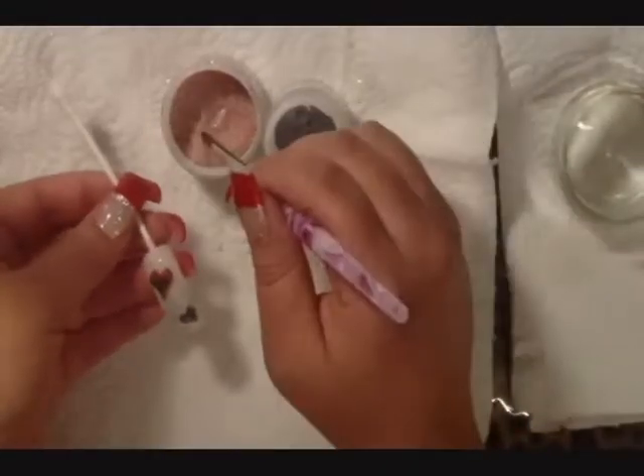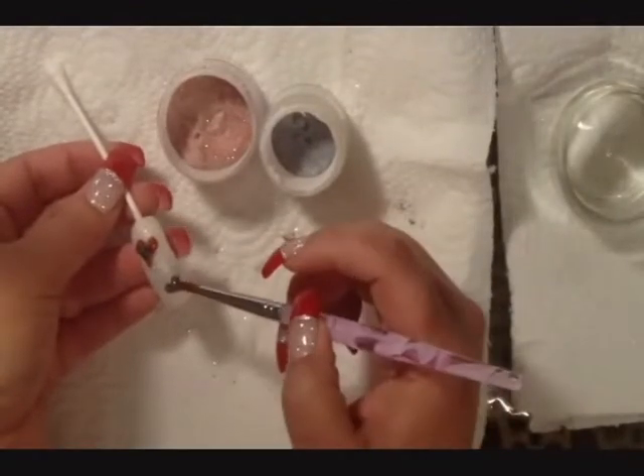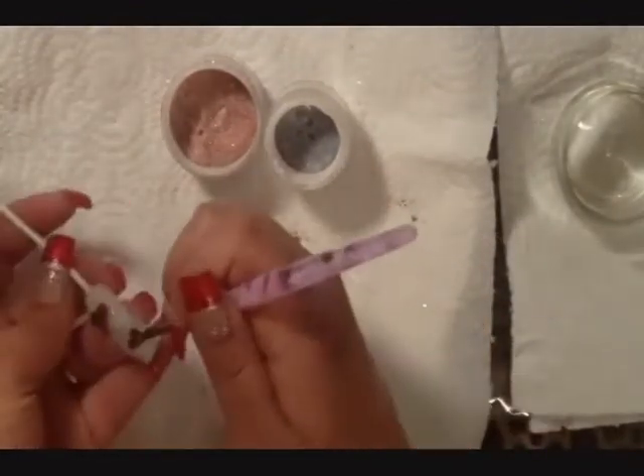Now use the red acrylic glitter to create a small heart on top of the black heart.